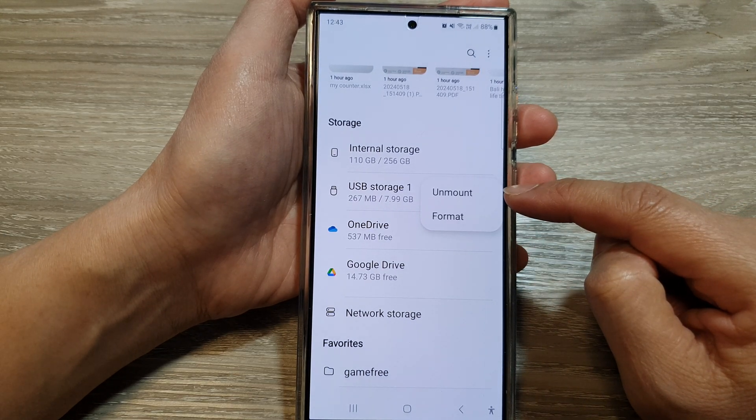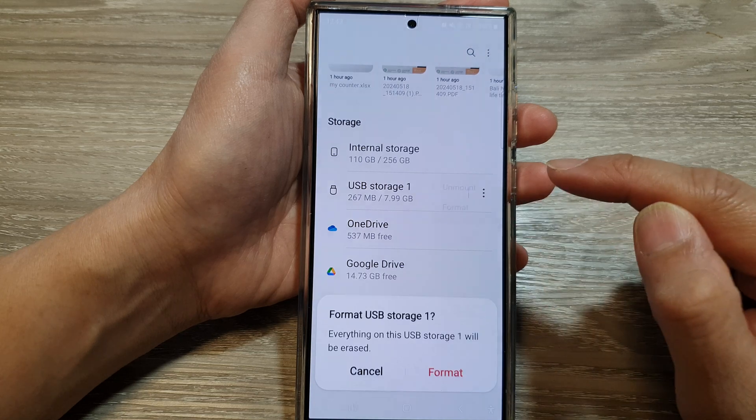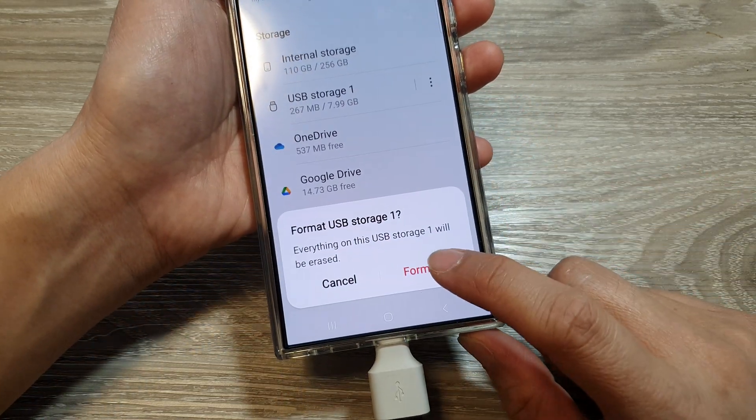From the pop-up menu, tap on format. And then tap on format again to confirm.